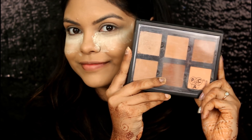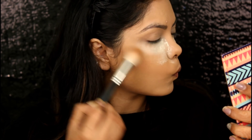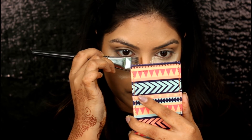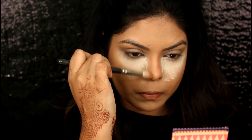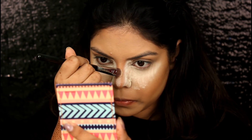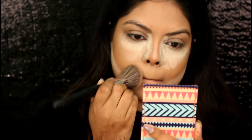For my bronzer, I am going to use this Pack Face Palette and I am going to take this shade to bronze up my face. Contouring my nose with the darker shade using the Pack 249 brush and blending the nose contour with the Pack 393 brush. Now baking my nose with the Sigma P89 brush, baking under the contour with the Sigma F89 brush, and setting with the same powder using the Pack 214 brush.